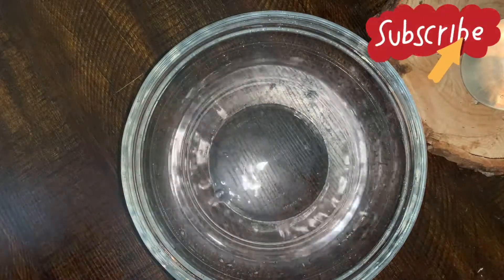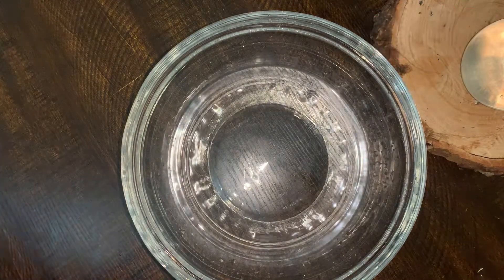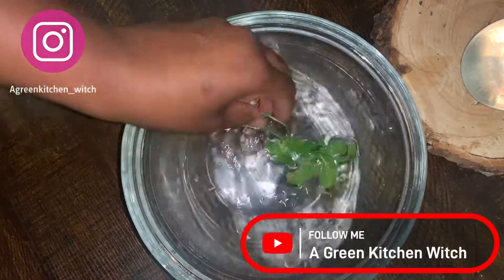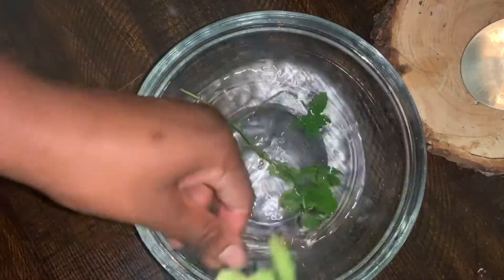They were kind of dying, so I went ahead and clipped them so that I can hang them up, dry them, and use them later for oils, put them in my lotions, or make some lip balm with them. So the first thing I do is get a big clean bowl.